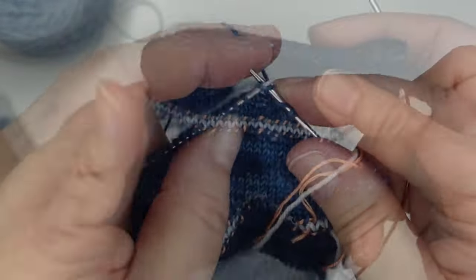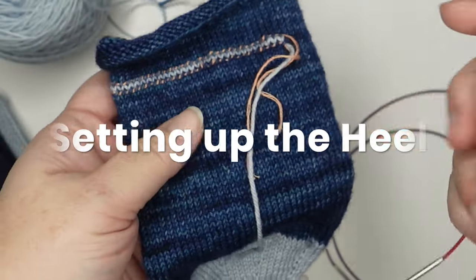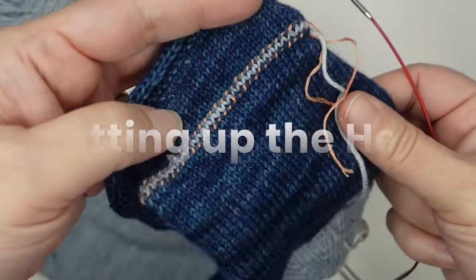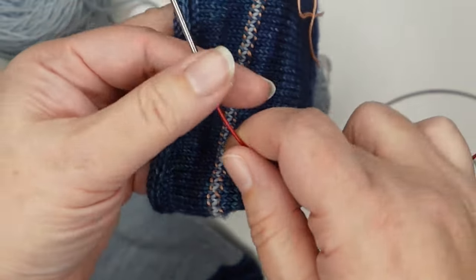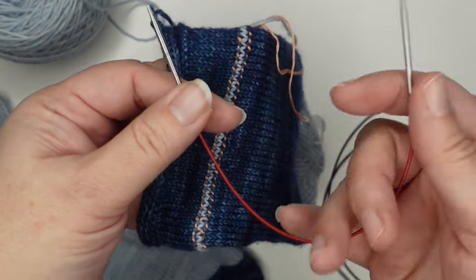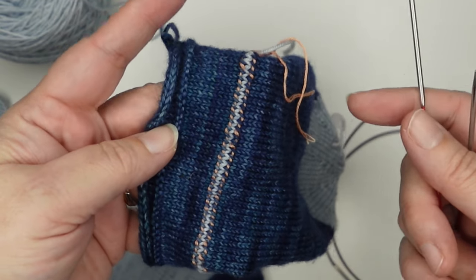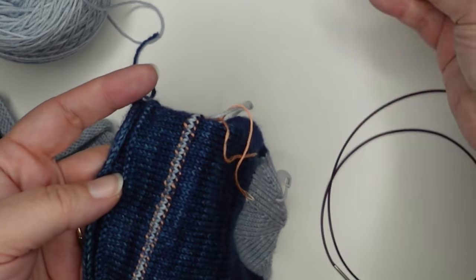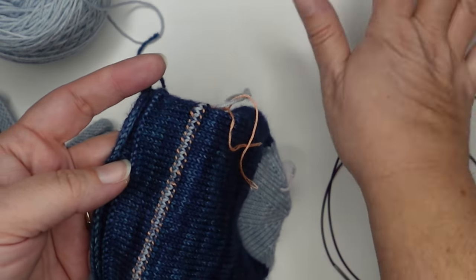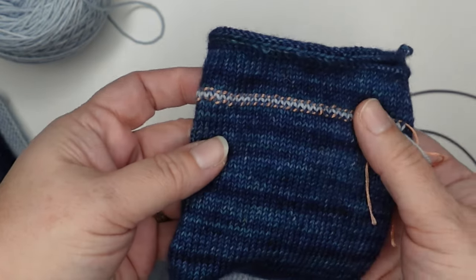I've bound off — we'll weave in our ends later. I'm done with my shorty needle. If you want, you can put your heel stitches on the short needle but eventually you're going to have to switch to double points or magic loop or some other method because there will be too few stitches. I figure that's an extra step — just start with the needles you're going to end with. But you can use the shorties if you want.